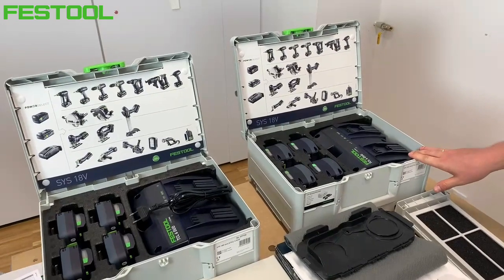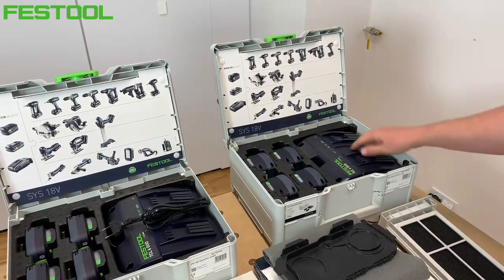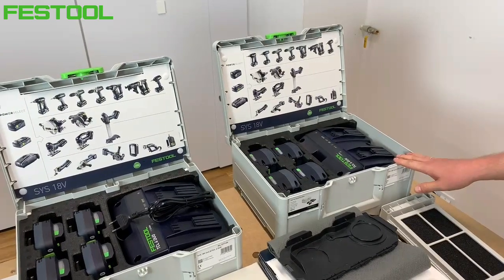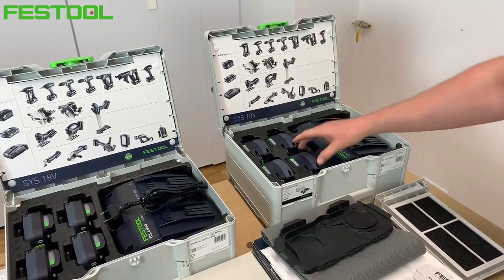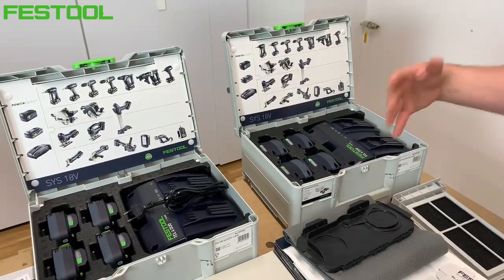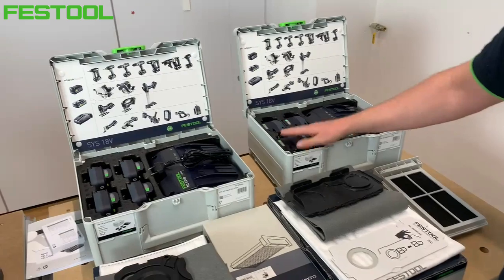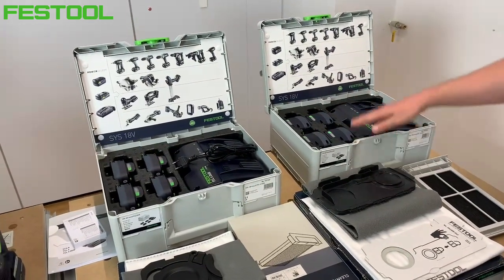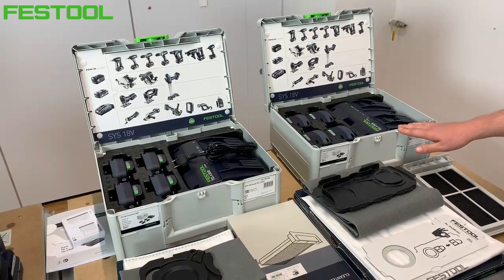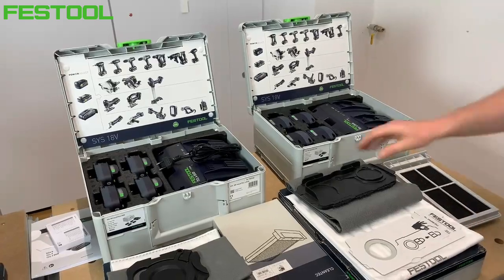W przypadku mini bądź MIDI dostępne są akumulatory 5.2 Ah, również z ładowarką duo. Możemy pracować na dwóch akumulatorach, które się zużywają, podczas gdy drugie dwa są ładowane ładowarką duo. Praktycznie bez przerwy możemy pracować tymi odkurzaczami.